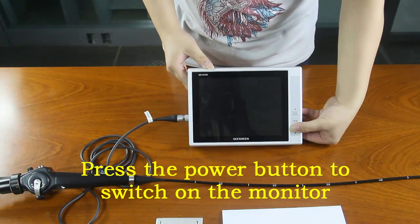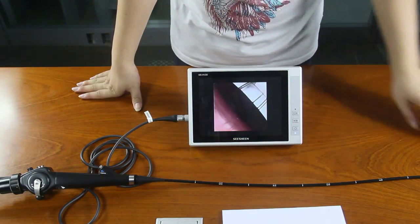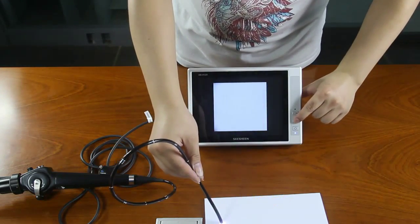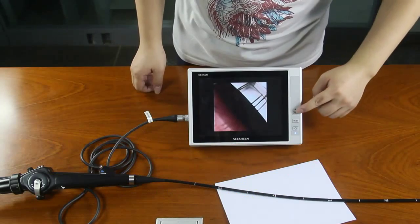Press the power button to switch on the monitor. Press the white balance button to get a good color image. After white balance is finished, the screen will display auto white balance.